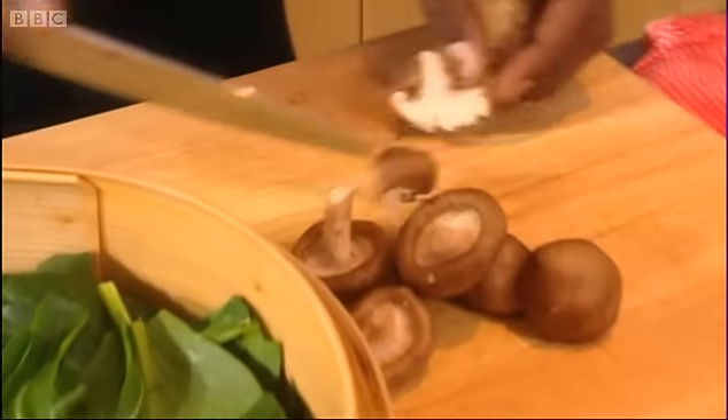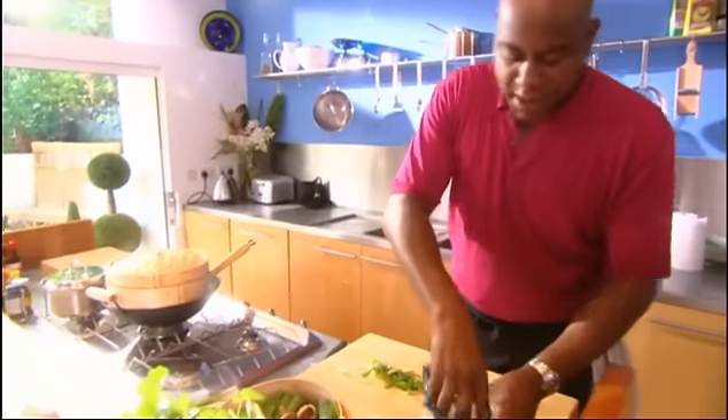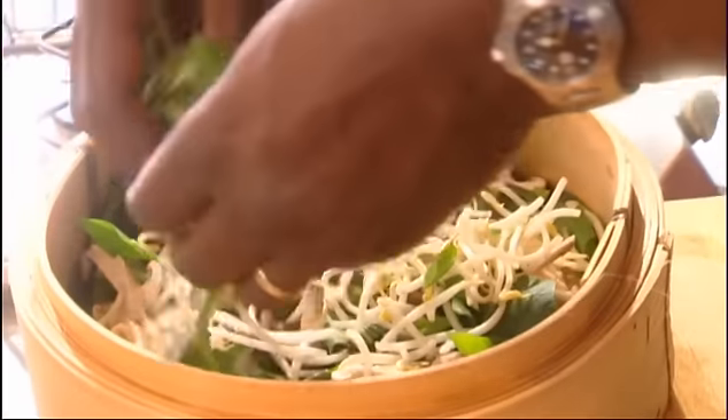Then we're going to take our shiitake mushrooms — here's about 75 grams, three ounces of those — and literally just cut them in half. I'm using shiitake because it goes with the theme of what we're cooking here — we're getting this kind of oriental-type vegetables. And the bean shoots, a handful of bean shoots. Just mix those together and sprinkle them on top of your shiitake.